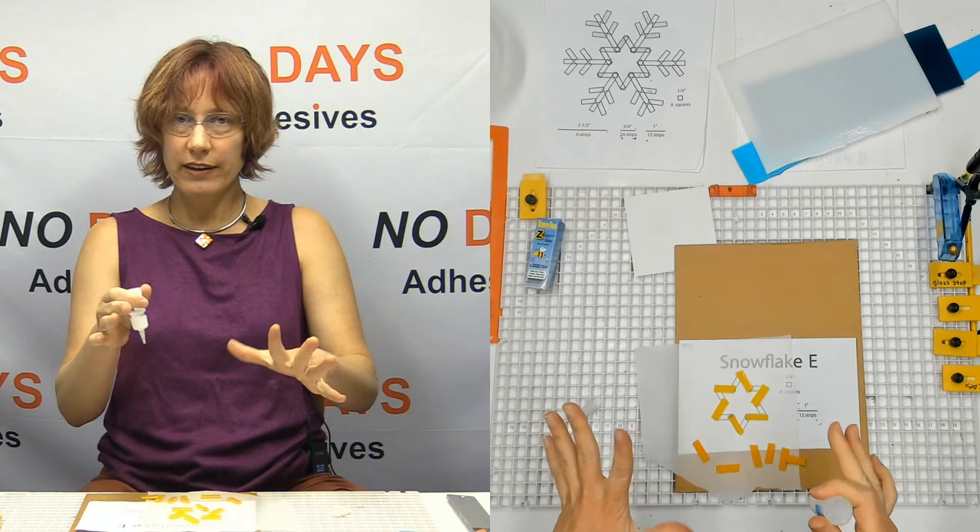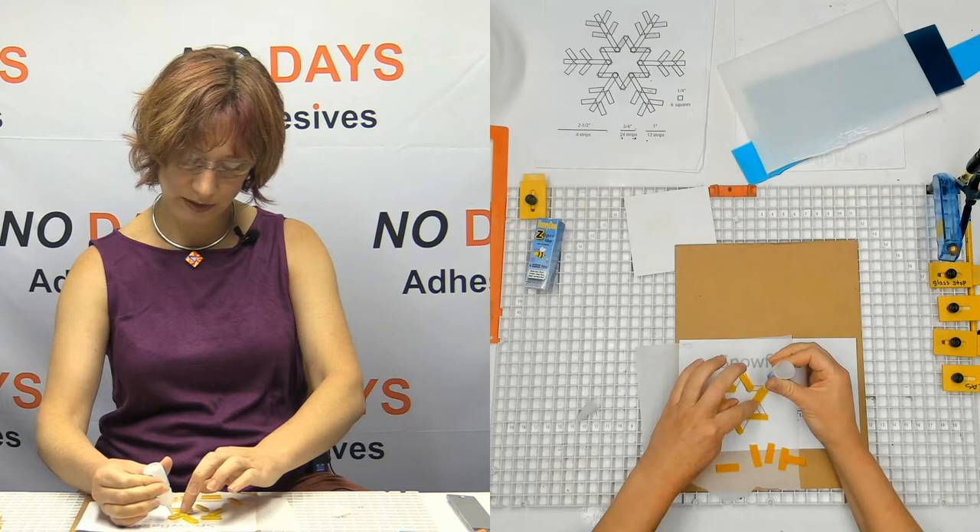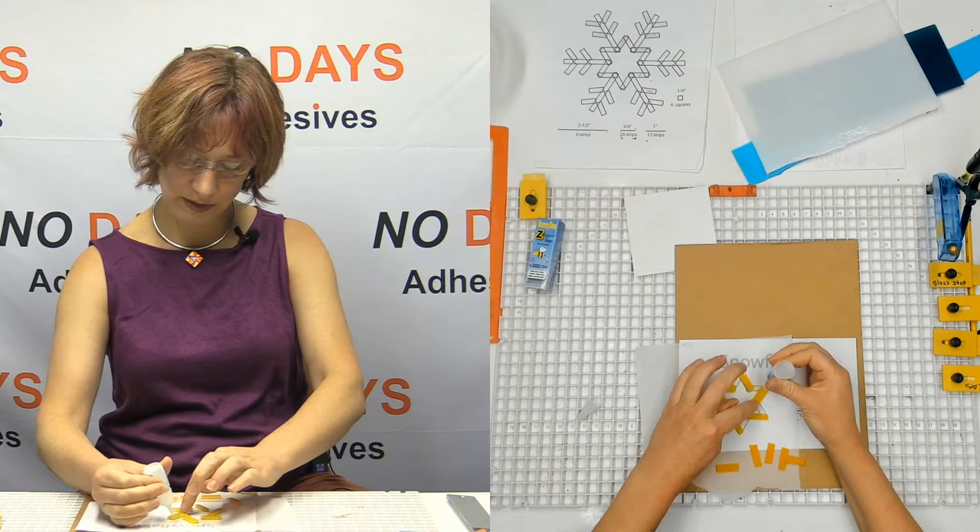I have some people that really like to cut everything and put it all together to make sure they really like it before they glue. I can understand that — when it's your first project and you want it to turn out perfectly, I can completely understand. However, I don't do that.